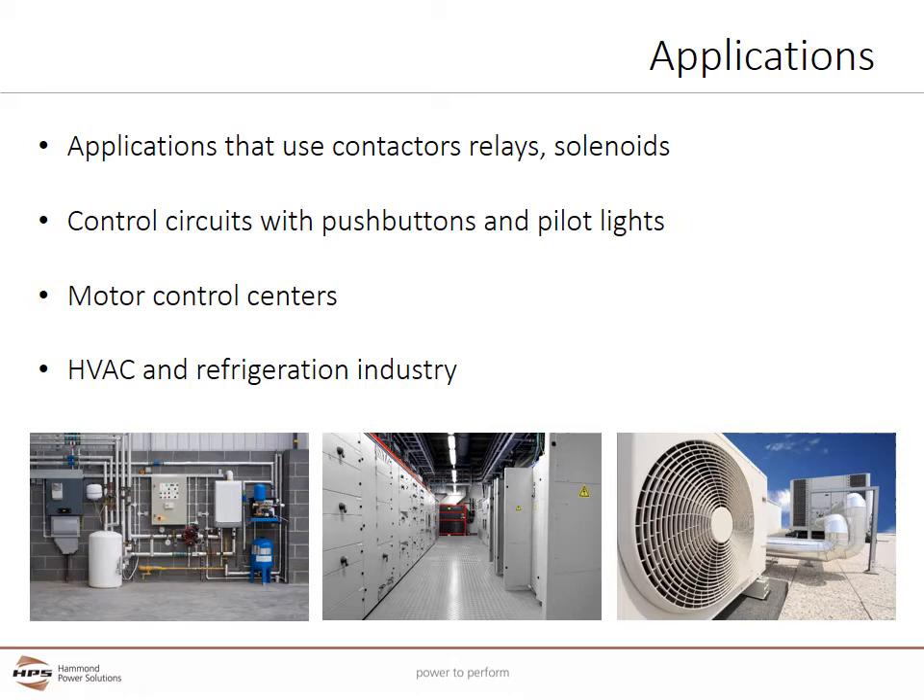24 volts was chosen because it is high enough to power most motor starting contactors, fan relays, and other related equipment, but low enough to provide a degree of protection to people.